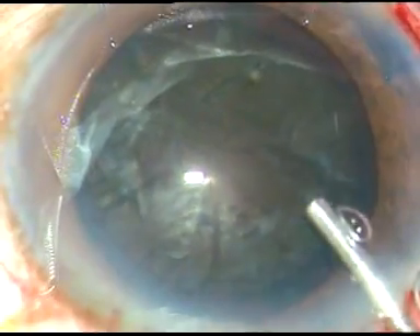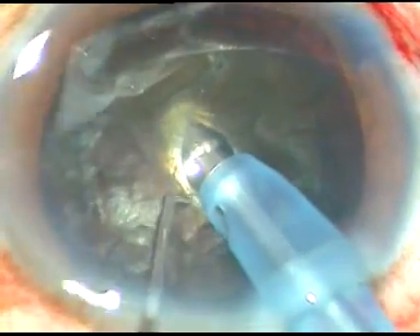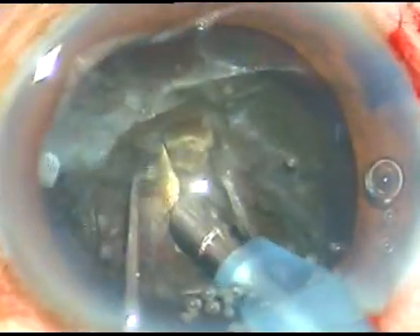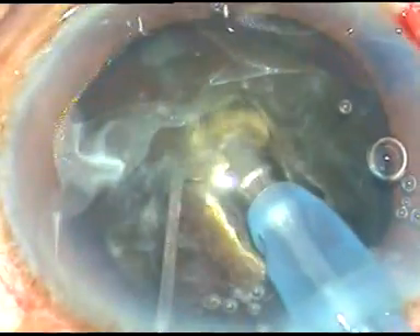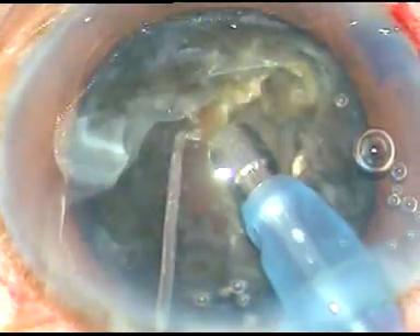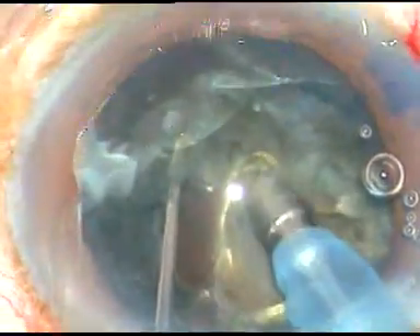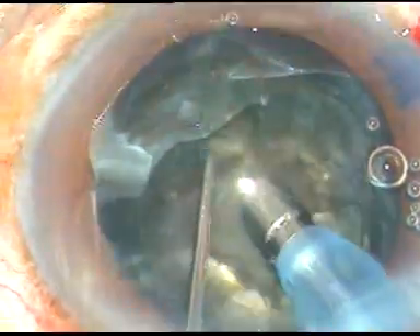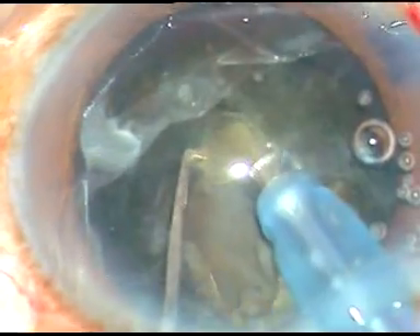Viscoelastic substance is again injected and now I am going to debulk the nucleus. The central portion — the hard core of the nucleus — is being removed by sculpting with bevel-down pressure. The machine being used is Alcon Legacy Cataracts 3 and phaco power at this time is 90%. Flow rate is 25 ml per minute. Vacuum is 80 mmHg.